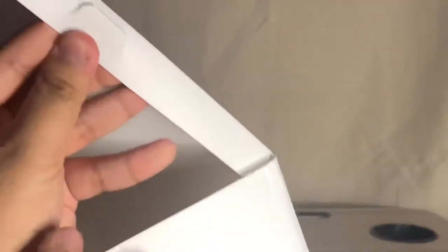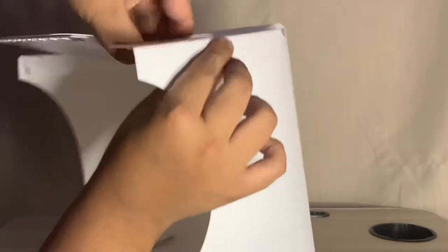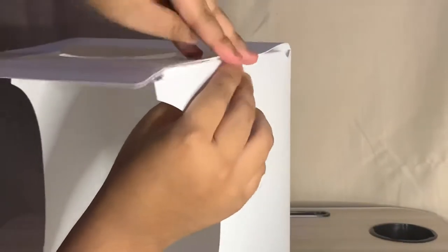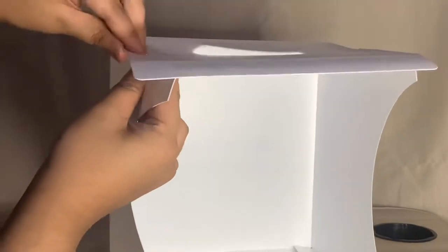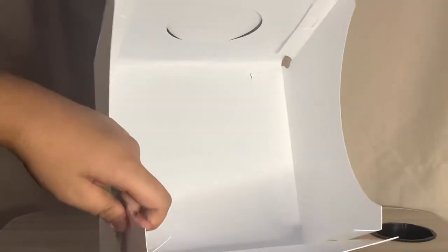You'll see these connectors that you need to insert into the other side. I'm now inserting them — there are four sides total where you insert the connectors. Now the third one is in, and let's insert the fourth one too.